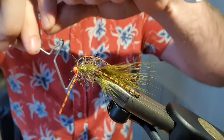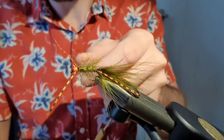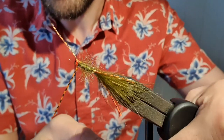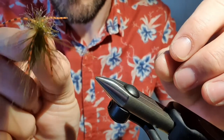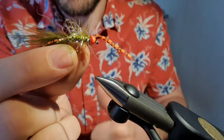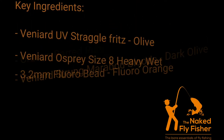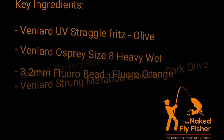Give that a whip finish — and there you have it. Davy's Blank Buster Damsel. There's some perspective there. Trust me, most deadly fly I think I've ever had in my box. Hope you enjoy — that's the pattern for Davy's Blank Buster Damsel and good luck. I'll see you next time.